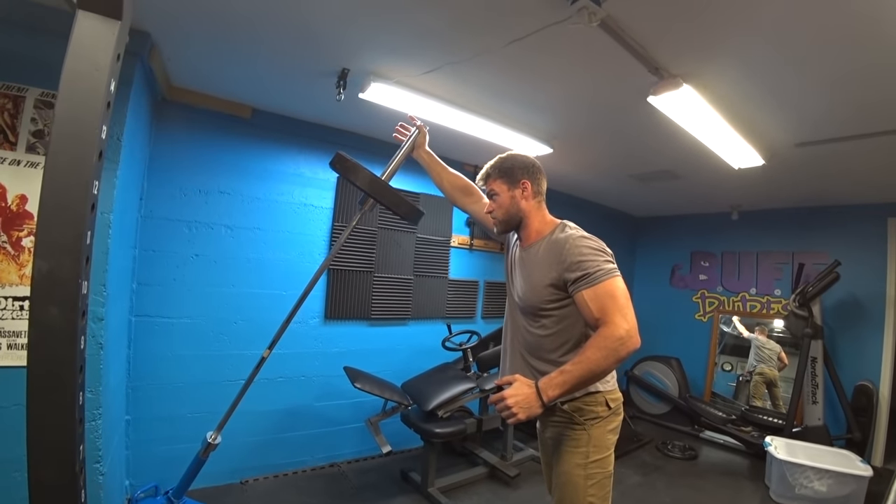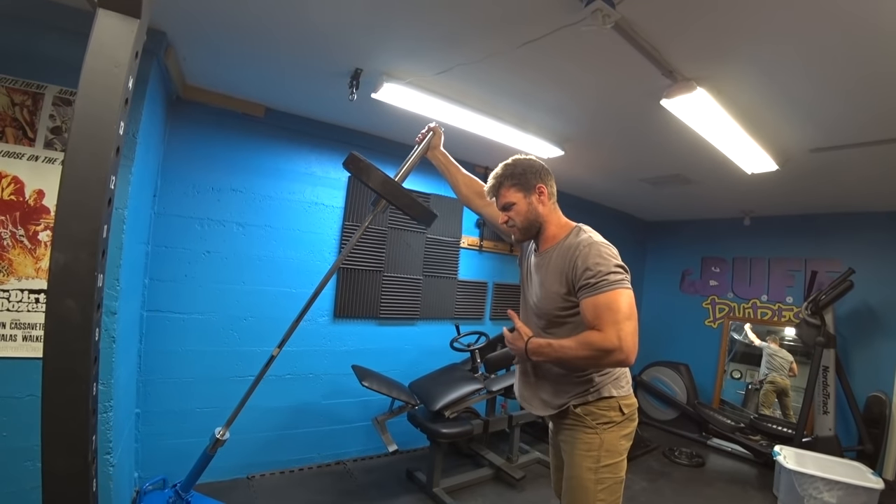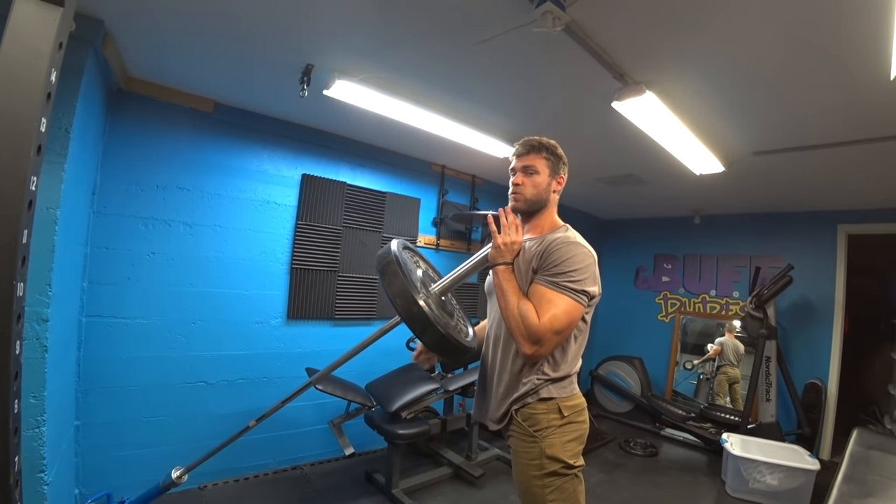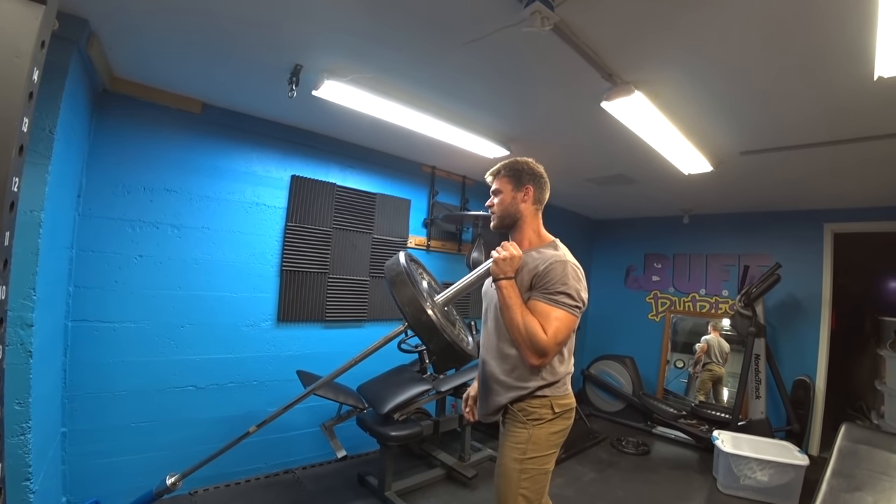At the top position, you're gonna reach up, everything nice and tense and stable, then bring it down. This is a unilateral exercise, so once you get done with one side, you're gonna start with the next.